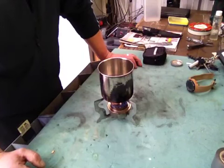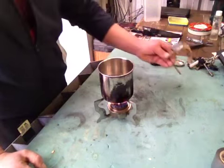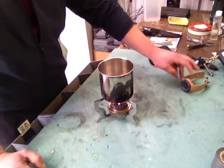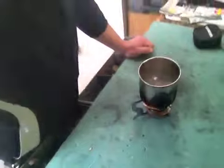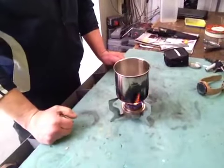So now it's ready to actually make a cuppa, it's hot enough. Three minutes and 25 seconds and we've got a boil. There you go.